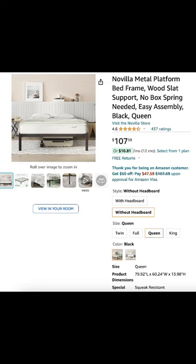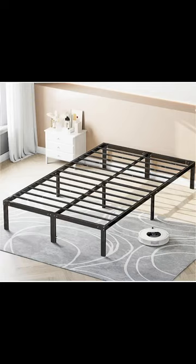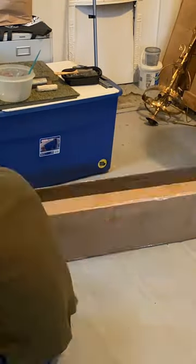I got this simple queen metal bed frame on Amazon, since I thought the strong masculine lines would be a cool contrast to the soft feminine curves of the headboard. There are so many frames like this available, but I opted for one with minimal extra supports, since I think that looks cleaner and more upscale.